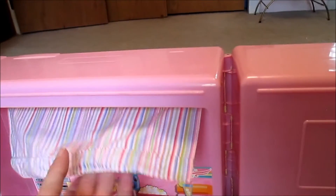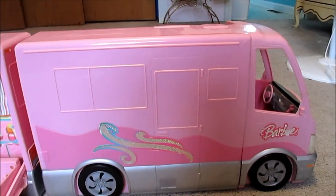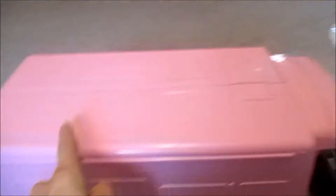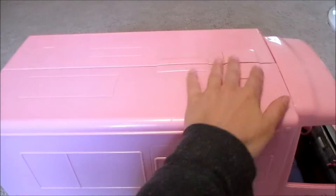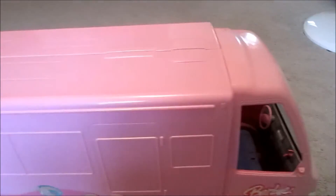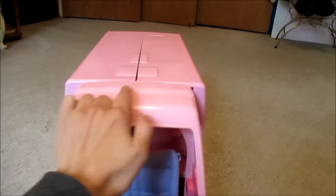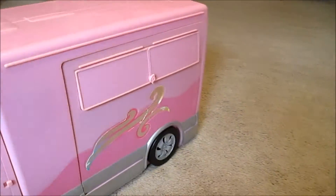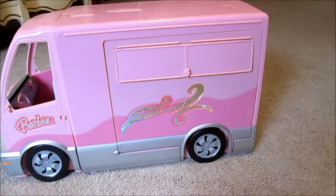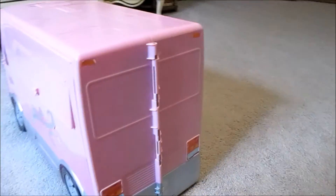Coming around to the front of the bus — there were big flower stickers here before but I took them off. The back of the bus has the hot tub and a little curtain thing; I think you can actually put water in the hot tub, which is cool. When I showed you the top before it was all covered in flower stickers which were cute but they weren't placed very nicely and were peeling and gross, and when I washed the bus they got worse. The front and sides are all smooth now where the stickers used to be.